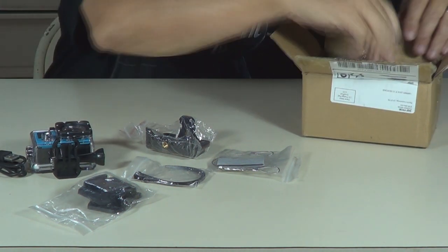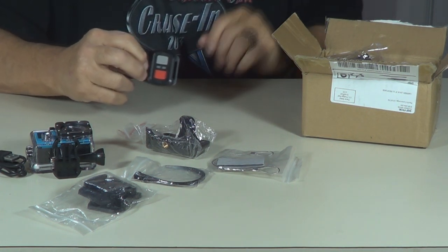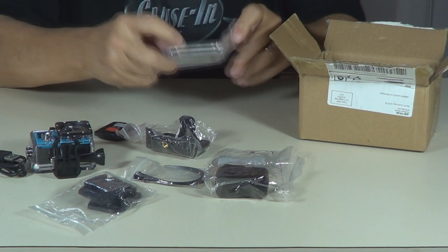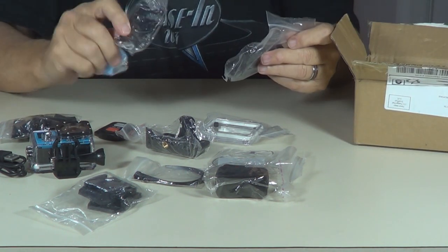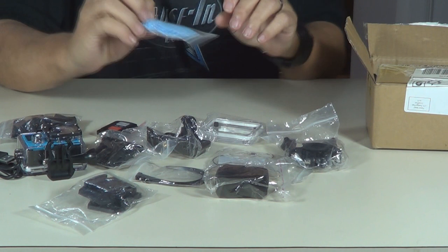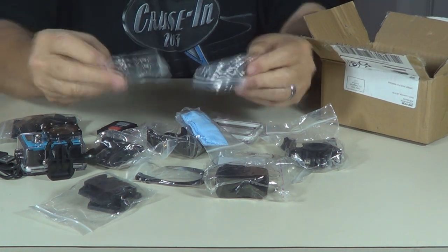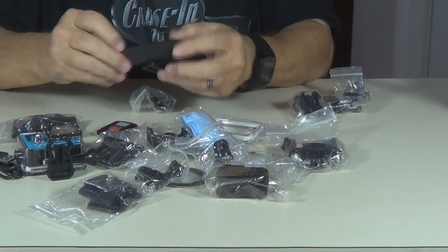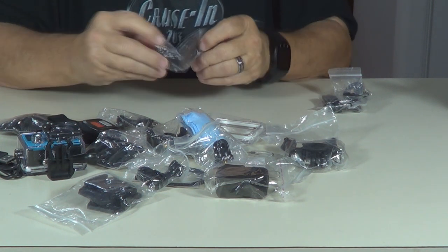Not sure what all of it is, but there's a remote — lets you take pictures and videos without having to use the button on the camera. Charger box. A lens. Another lens. Looks like a strap of some kind. That looks like a belt clip for the camera. There's a handlebar clip. There's a towel to wipe your lens off with. More attachments for the mount. Looks like a strap for the remote here. More attachments — nice — letting it mount on to different things.